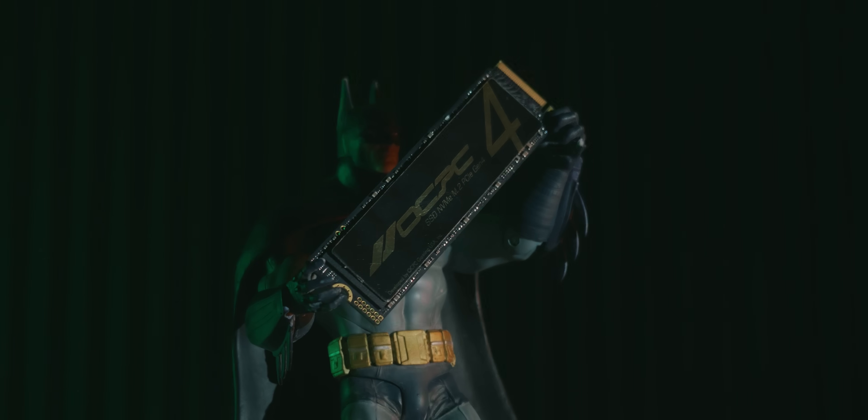I'm going to tell you about the OCPC MBL-401. Its TBW rating is 6,400.